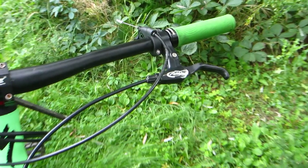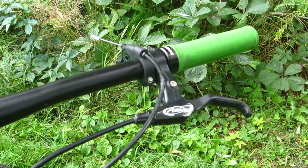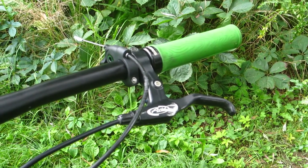A few weeks ago, I was out riding and I was going down a descent. I had gotten used to the hydraulic brakes on my Polygon. So I'm going down this descent.